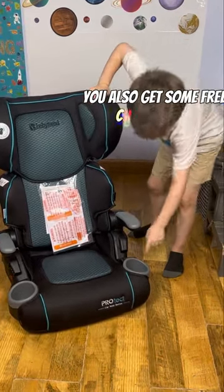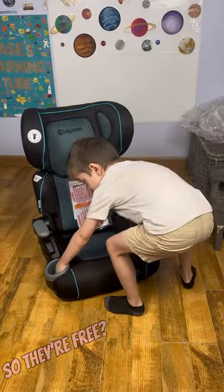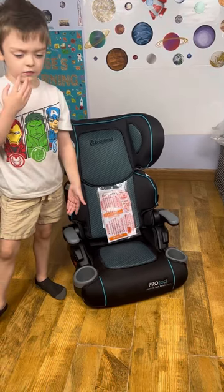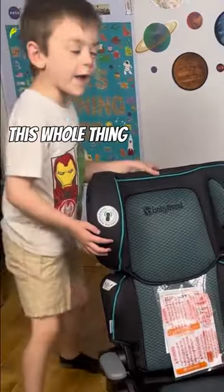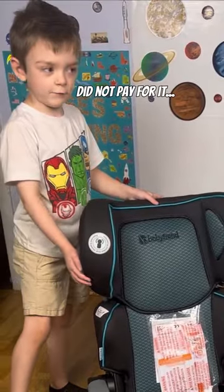You also get some free cup holders — like two of them. Is it free? Yeah, free. I mean, they really made them. This whole thing was free. I didn't pay for it. You did not pay for it.